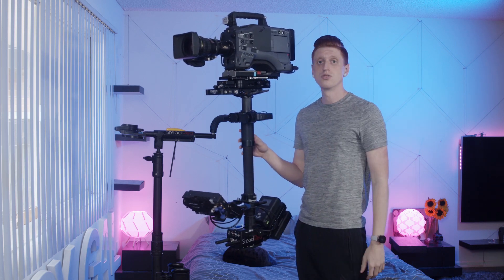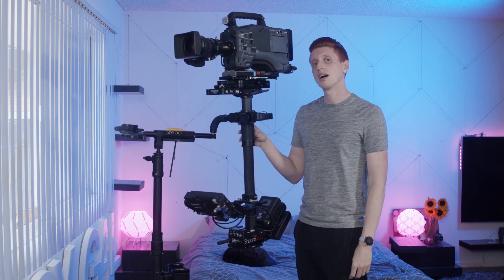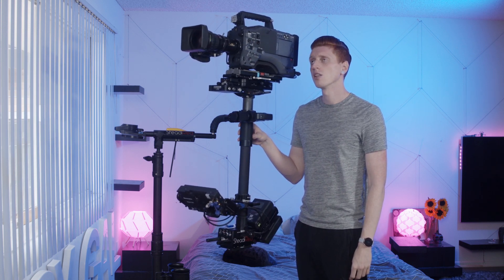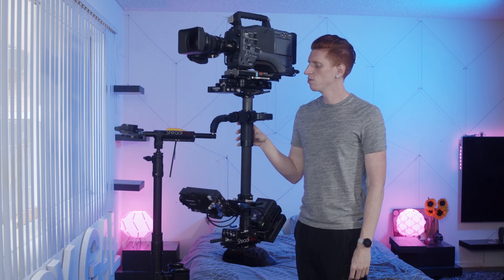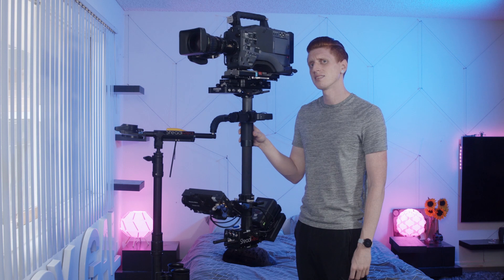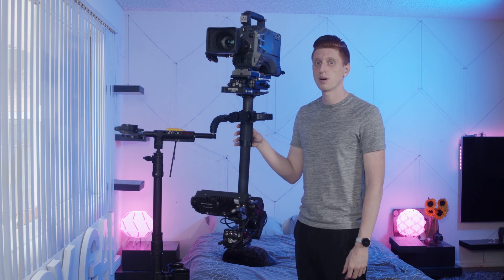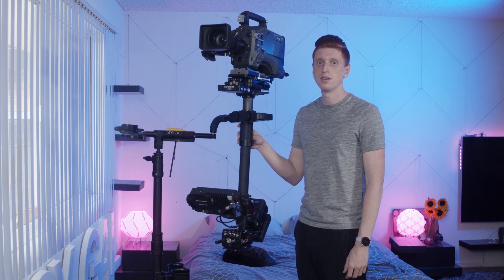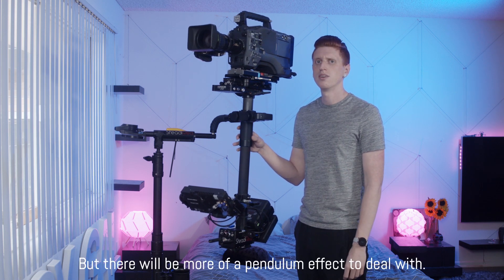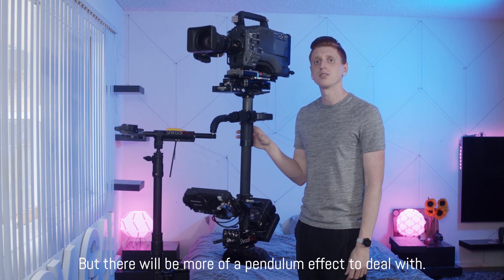How do you choose the drop time? If you're going to be doing a lot of tilts, you want a very long drop time because it will make tilts much easier to do. But if you're going to be doing a lot of pans, especially whip pans, you probably want a faster drop time. It will allow the rig to find horizon faster and will fight tilts more.